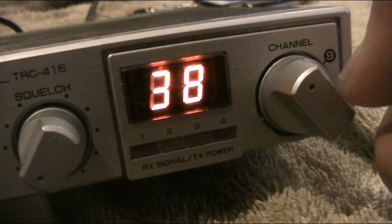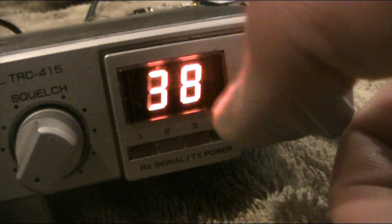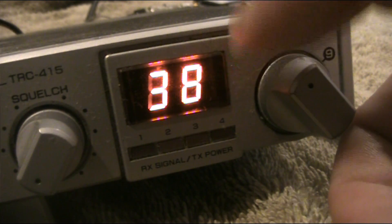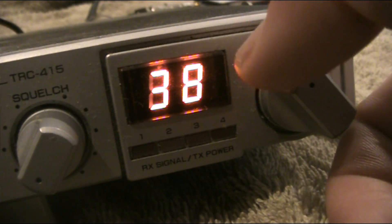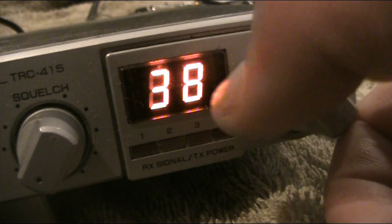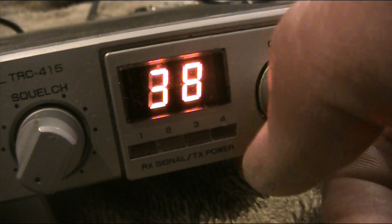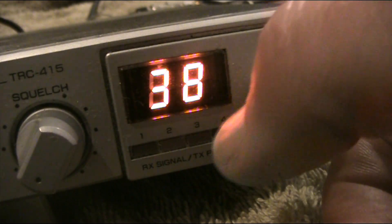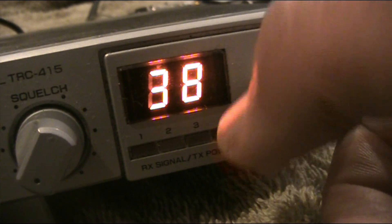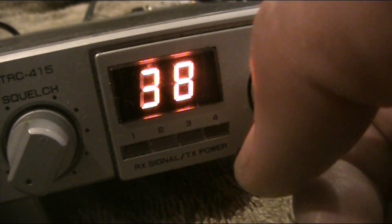Another limitation is that if you've got people on lower sideband and people on upper sideband on the same channel, you won't be able to distinguish them — it will all be jumbled. That's because the AM receiver has broad bandwidth and doesn't have a single-signal receiver. But generally speaking, that's not often a problem because CBs generally use lower sideband, and usually there's not enough activity for people to be on upper sideband — though it could be an issue if conditions are really good.